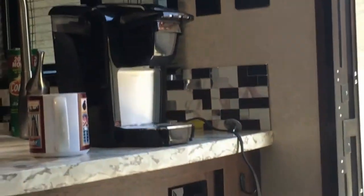Now make me a cup of coffee. Next up is a Keurig.